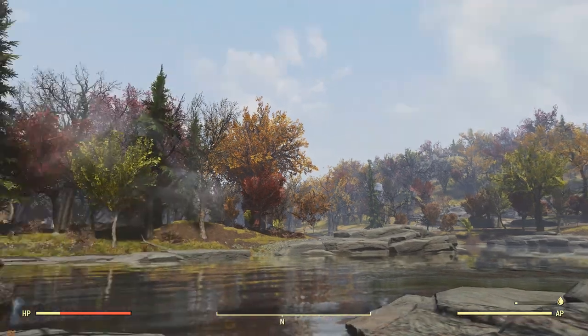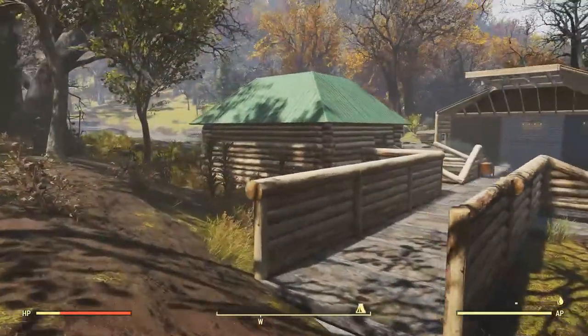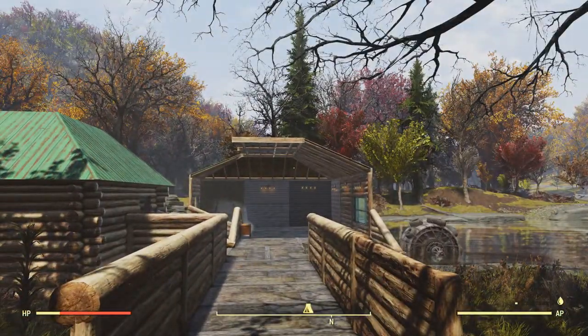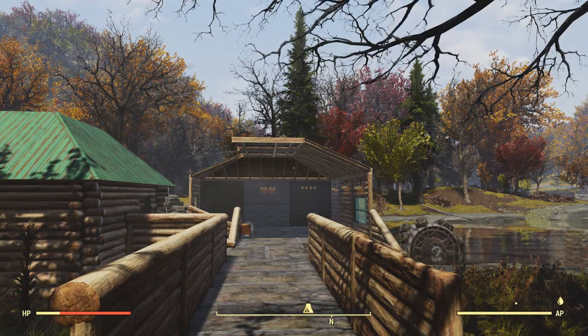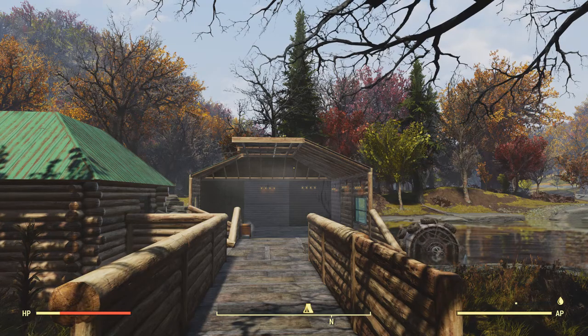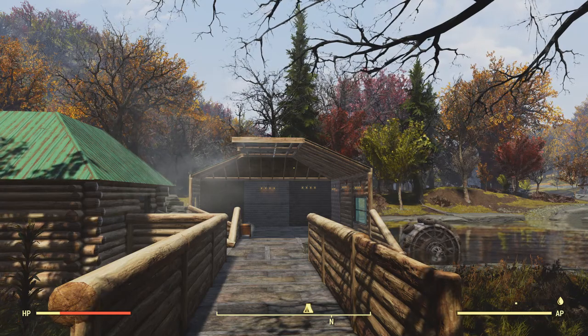Welcome back everybody to another Fallout 76. Today I'm bringing you another 'before you buy' honest Atom Shop review. We are looking at the log cabin camp bundle, so let's go check it out.